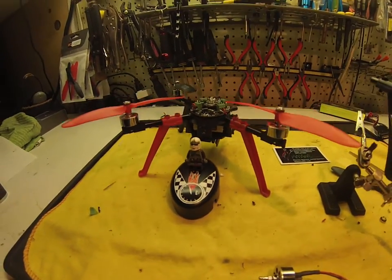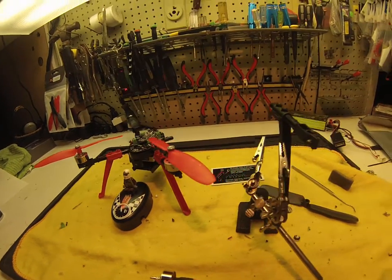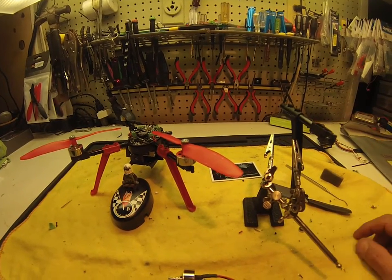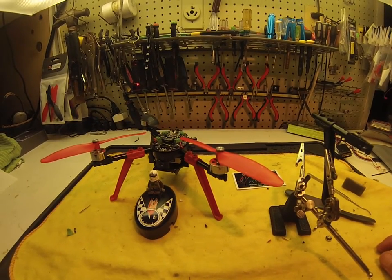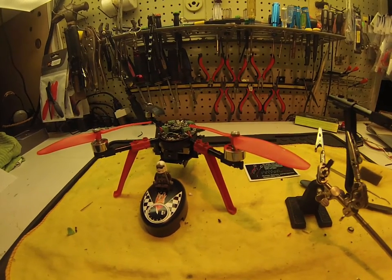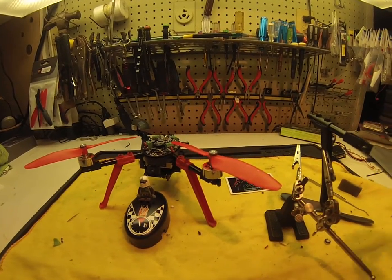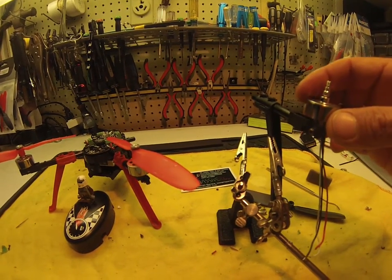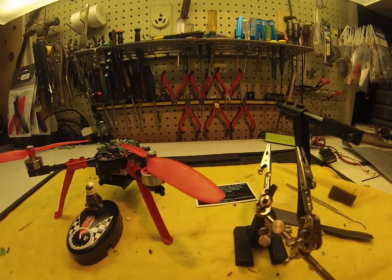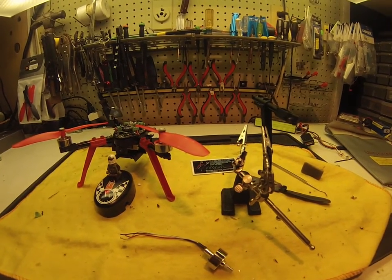I just wanted to give that little tidbit of advice — if anything like this has happened to you, that's one of the things to check. Once I take care of that, hopefully my issues will stop with the motor sliding out. I was flying a little aggressively, making a turn at that point, and it probably put so much torque on that spindle that the prop just wants to fly up and pulls it right out of there. Thank you for viewing, and hopefully this helps somebody out. Have a great day.